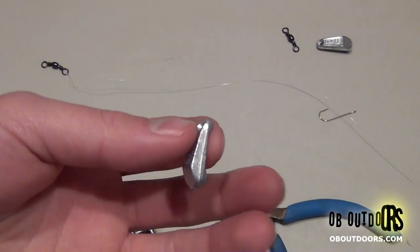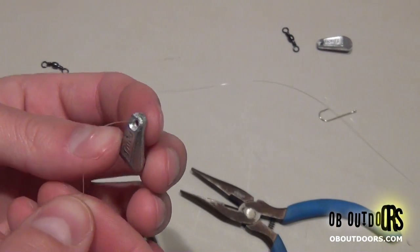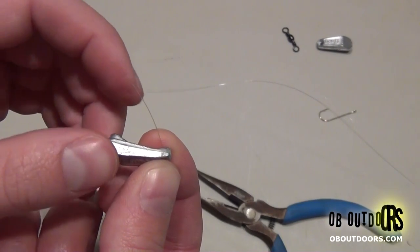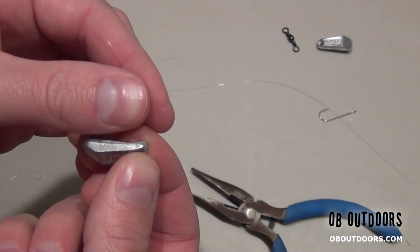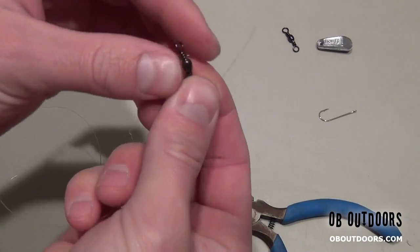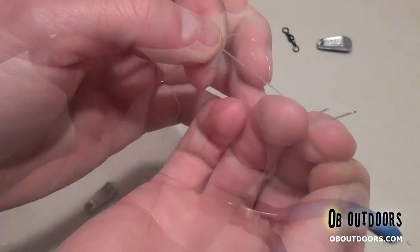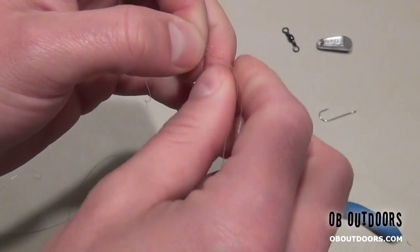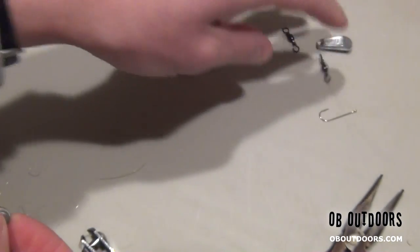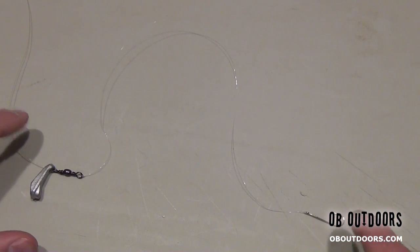Now we're going to take our walking weight and pop it through. This angle is facing the rod tip and this end is facing our lure. We're just going to take this and tie another polymer knot. And we've got ourselves the perch rig — very simple, very easy, very cheap rig here.